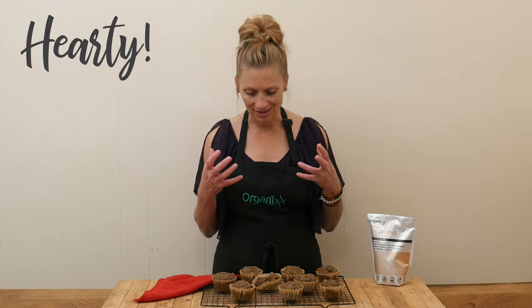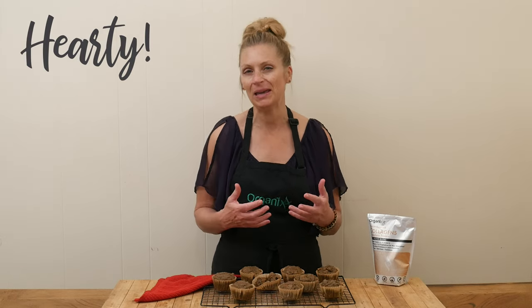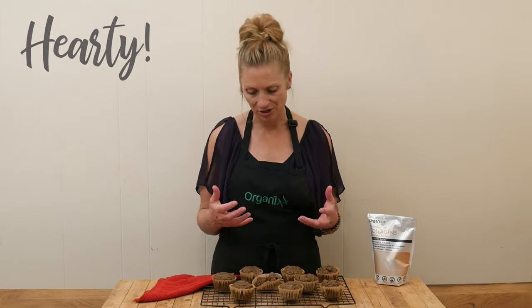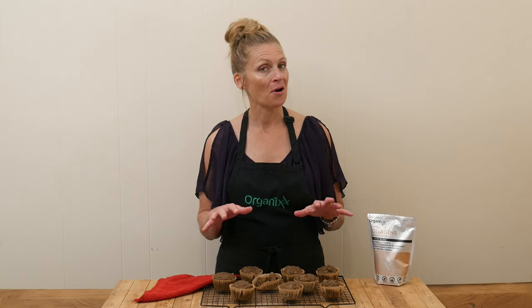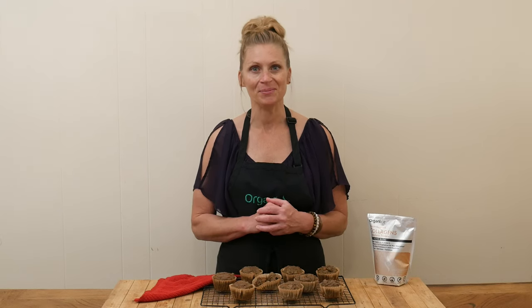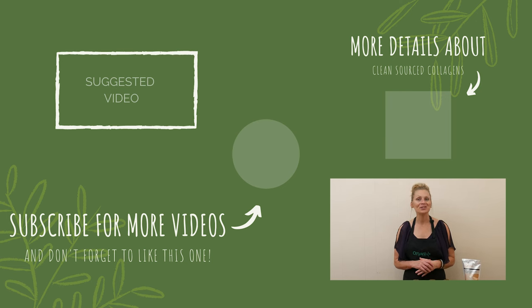These muffins are so hearty, I love it! Every bite is different — I love the crunch and the sweetness. I think these are a winner. I hope you give them a try. Be sure to like and subscribe if you enjoyed this recipe. Make great choices this next week and I look forward to seeing you next week in the kitchen — take care, bye bye!